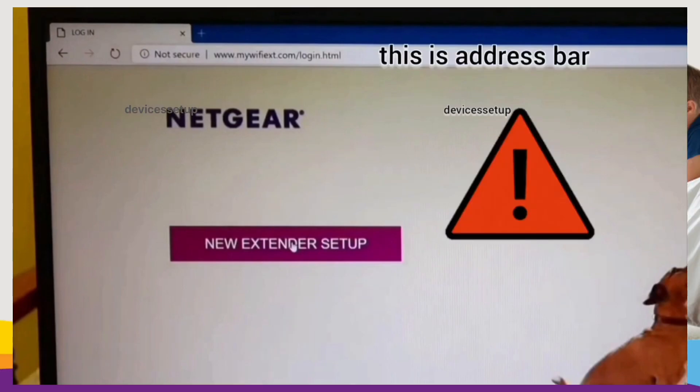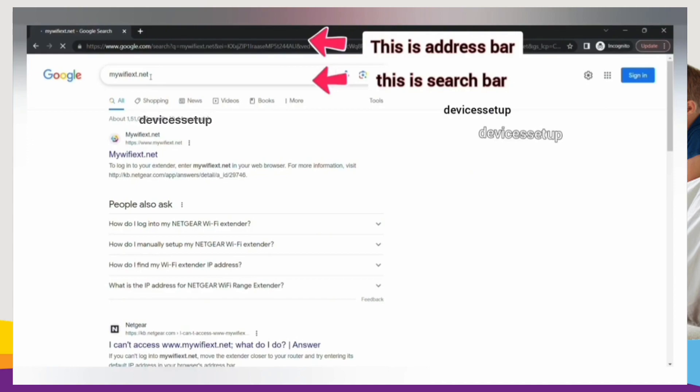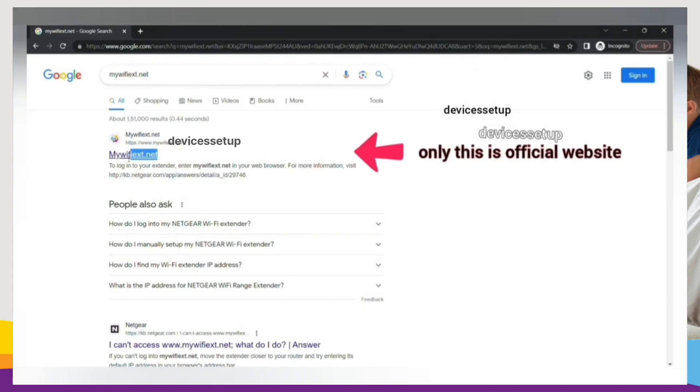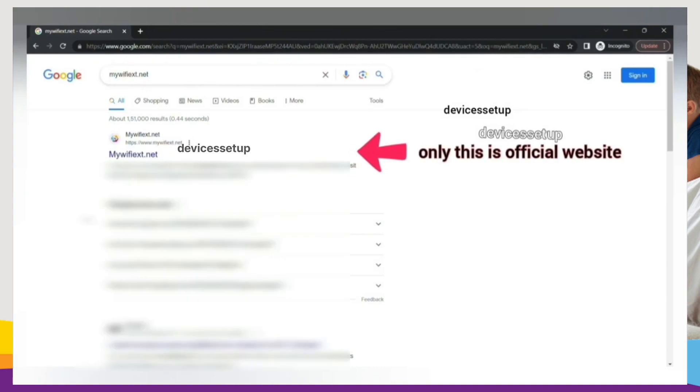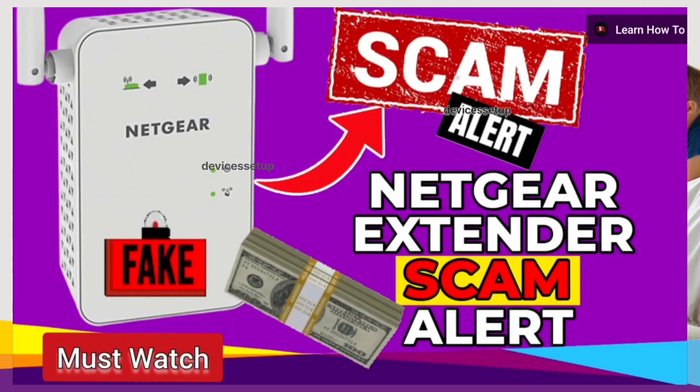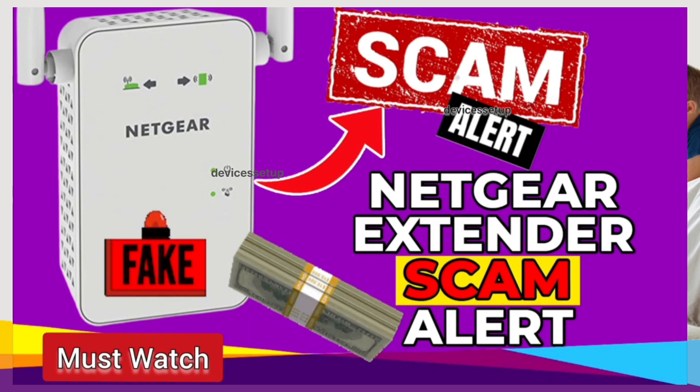Be very sure to type it into the address bar only, because if you type it into the search bar then you might land on third-party websites where fake Netgear technicians can scam you for hundreds of dollars. I have made a complete video about this topic — the link is in the description.